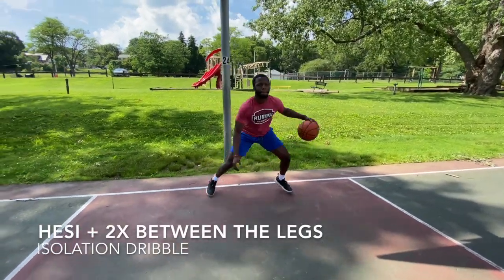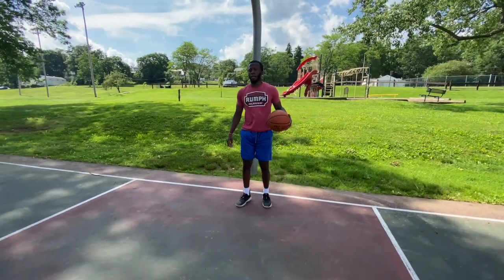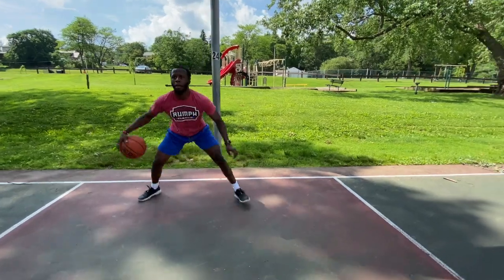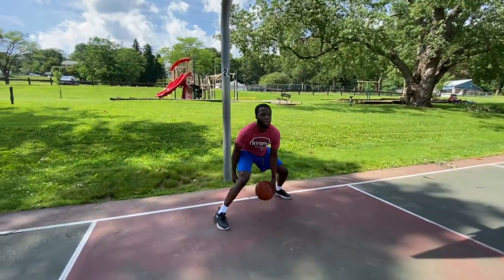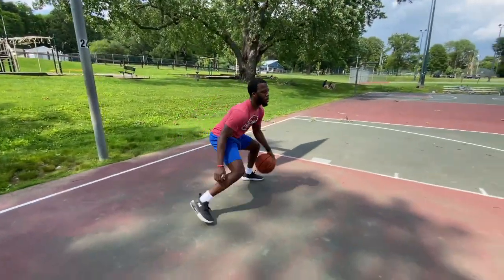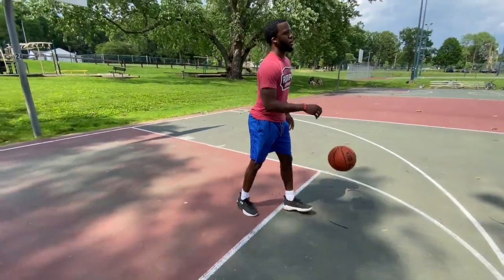First, we have the hesitation and double cross between the legs. Notice my body posture on this move. I'm standing in an athletic stance while executing the move, with a slight hesitation and leading my body weight to the lead foot. It's key to lean your body weight and your shoulders into the direction of your lead foot to get the defender off balance. While performing this move on the go, you want to take slight steps forward, working on attacking your defender.